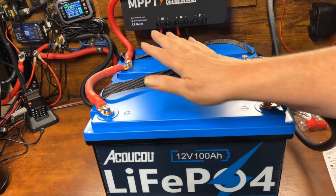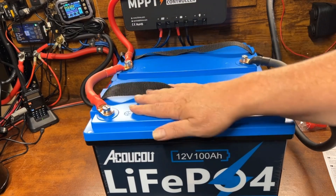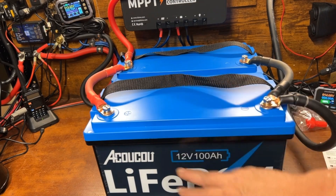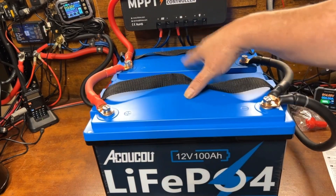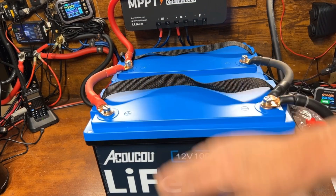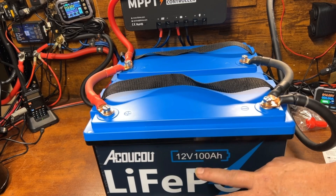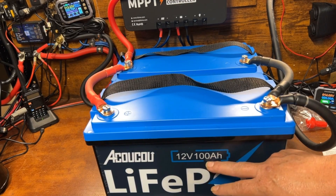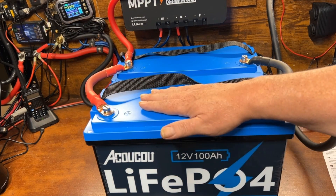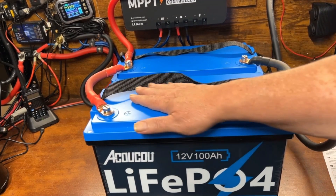Now we have a two-battery system in parallel, so it's still 12 volts but we've doubled our amp hours to 200Ah. If we ran them in series — which we'll cover in another video — it would become 24 volts at 100 amp hours. Because we're in a parallel 12-volt system, we'll be using a 12-volt inverter. Before putting any load on the system, I like to let it sit connected.